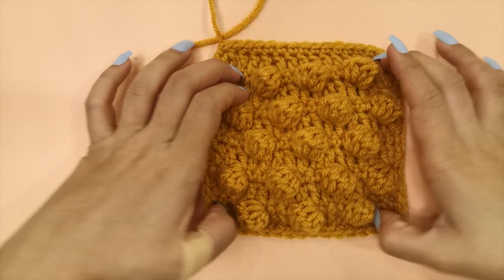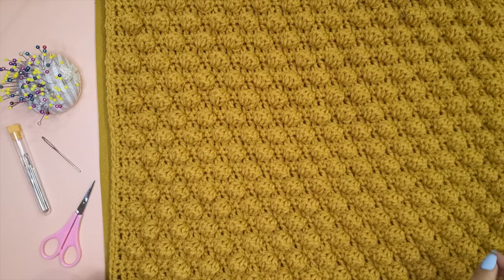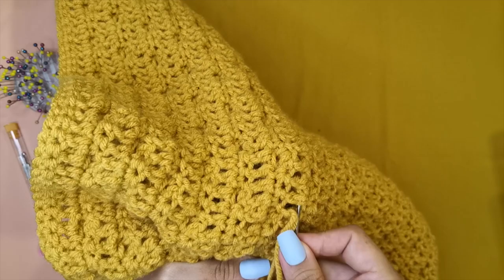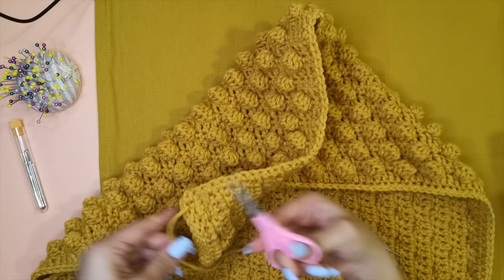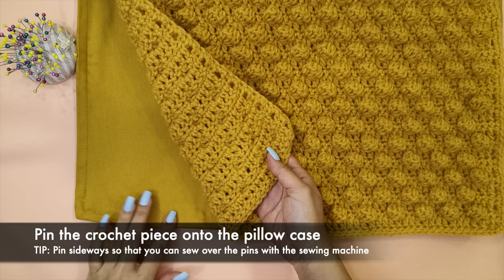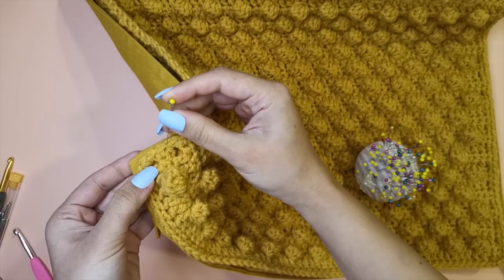Now you've completed crocheting the piece. The next step is to weave in all the tail ends. I like to use a steel darning needle so that it slides easily in the yarn, and I like to weave in the tail ends in three directions to make sure it's not going to come apart. The next step is to use the sewing pins to pin the crochet piece onto the pillowcase. Keep the zipper side open and start pinning the left side, then the top side, then the right side of the pillowcase. I tend to pin sideways so that when I'm using the sewing machine I can sew over the sewing pins instead of having to remove them one by one.